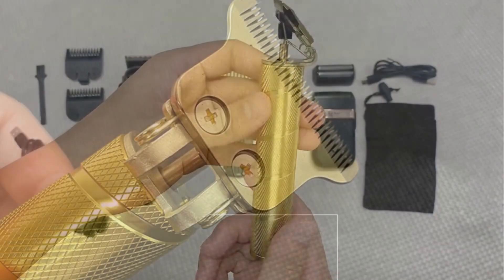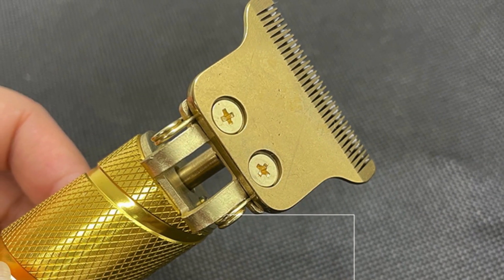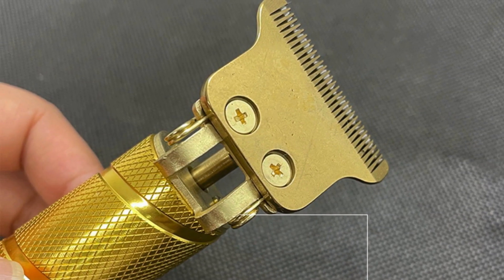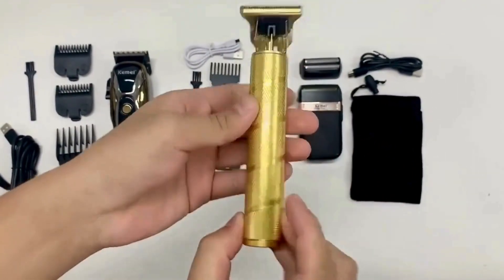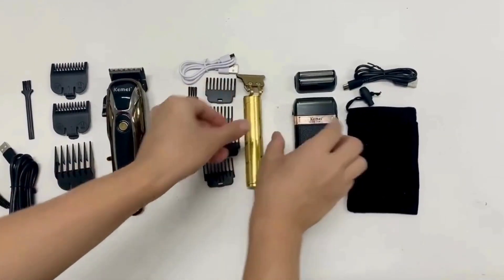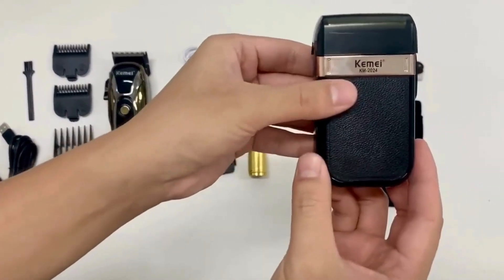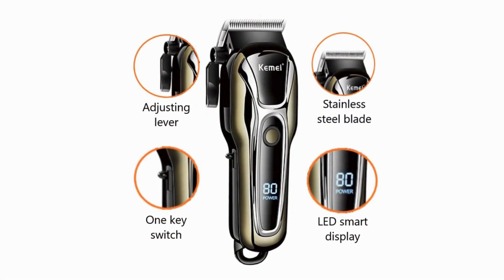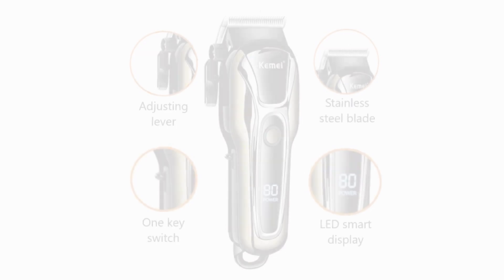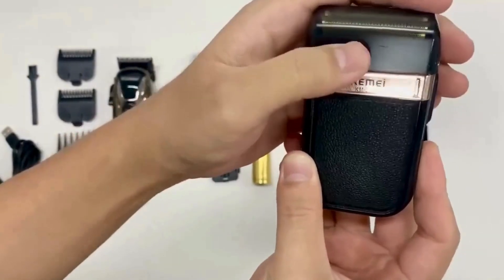Quiet operation: unlike many other trimmers on the market, the clipper electric hair trimmer operates quietly, making it a more pleasant experience for both the user and those around them. The low noise level is particularly beneficial for those who prefer a quieter grooming session or need to trim hair without causing a disturbance.